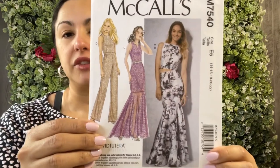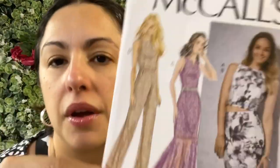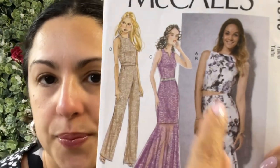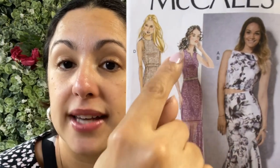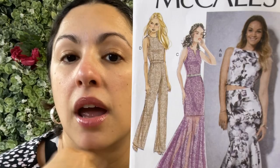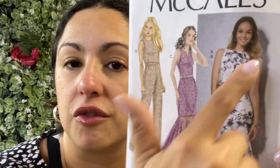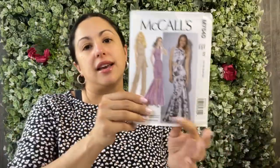This is McCall 7540 and it's a David Tutera pattern. I made view A, which is the crop top right over here. It is a close-fitting top — you can see in all the views this is a close-fitting pattern and it has princess seams along the front. The fun thing about this pattern is that it comes with different cup sizes: a B cup, a C cup, and a D cup. The cup sizes in the Big Four patterns are really just a great option.